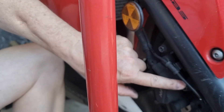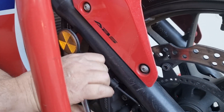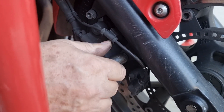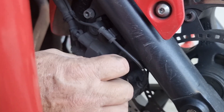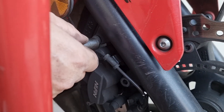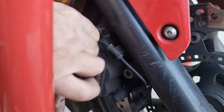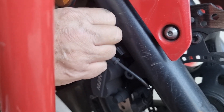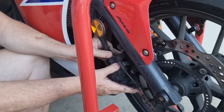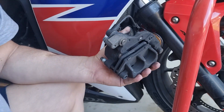Then I'm going to take these two 12mm headed bolts here and loosen those up, then remove both of them. Once those bolts are removed you can slide the caliper off the disc and then you can see your brake pads.